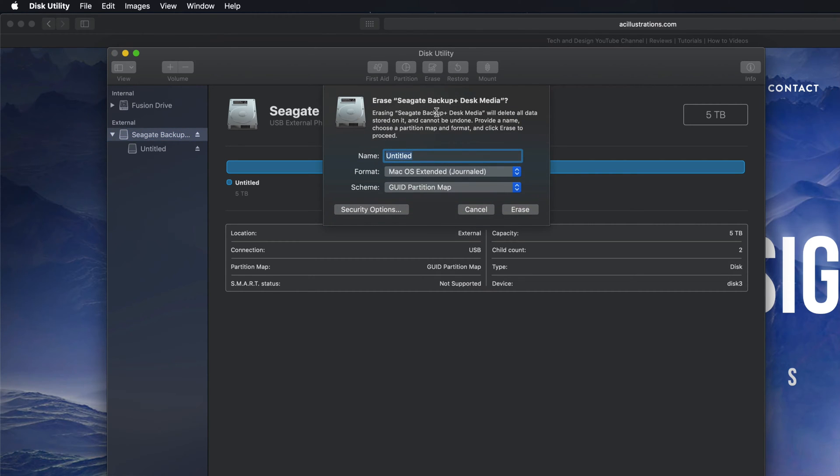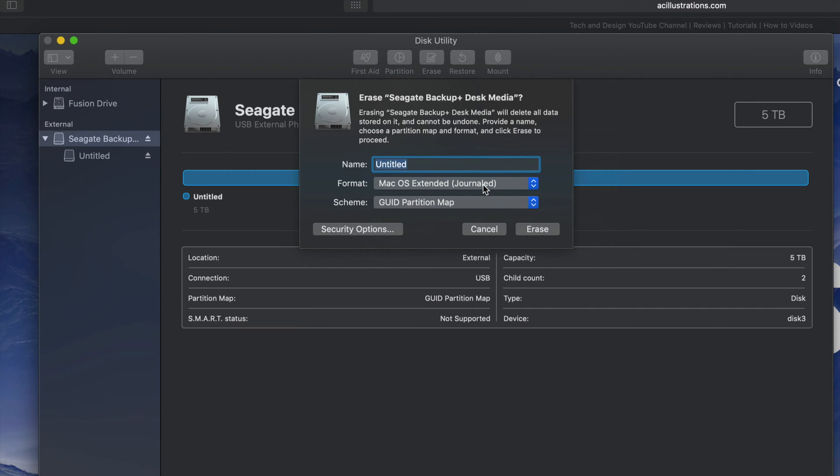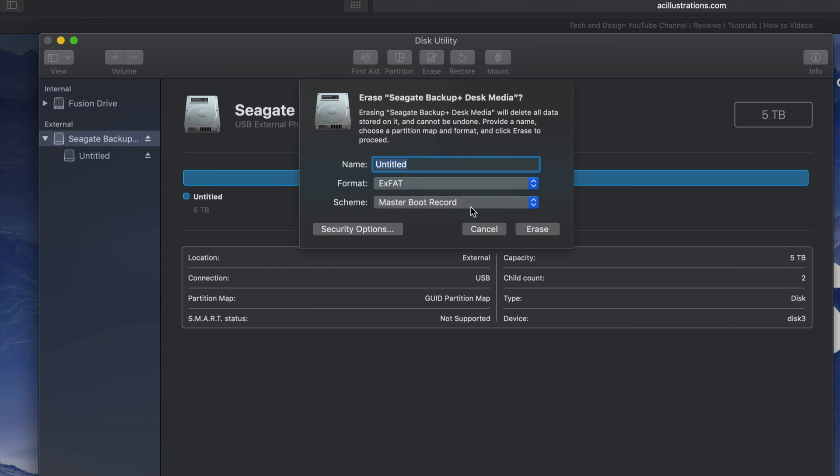That means we should make a partition. If you click on 'Erase' again, you'll see these options. 'Journaled' — if you pick that, it's only if you want to format this for Mac. So if you plug it into a PC it's not gonna be able to read it. Also, if you're having problems with older PCs, you might need to pick ExFAT and then pick the second option — that should fix it for older PCs.